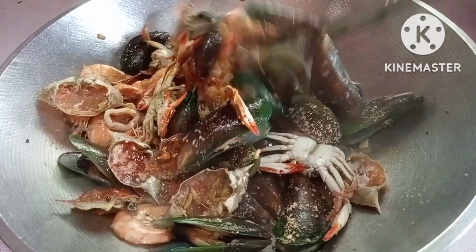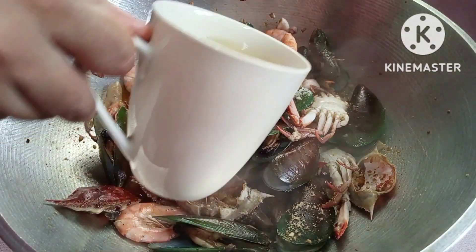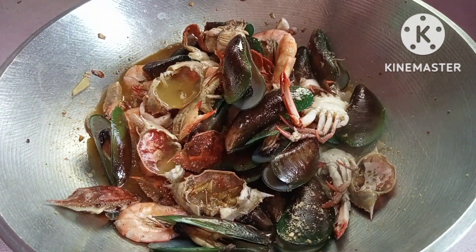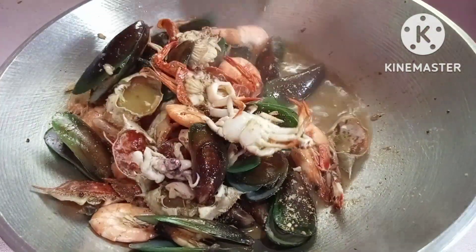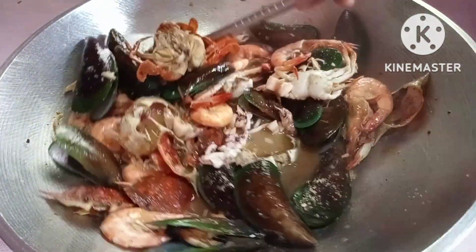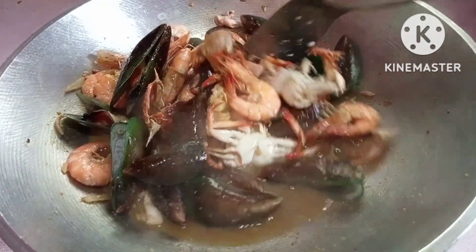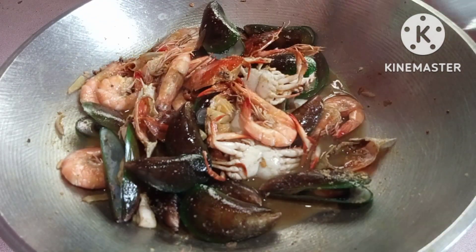Halaw-halawin ulit natin. Optional din yung paglagay ng chicharong kasi hindi na yung iba naglalagay na. Nilagay na natin yung ating pineapple juice. Halaw-halawin ulit natin para mag-absorb siya — sunip-sip doon sa laman ng mga seafoods. Ayan mga kabisoy.